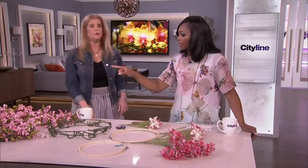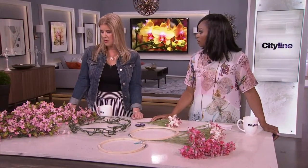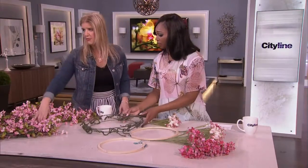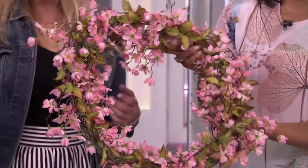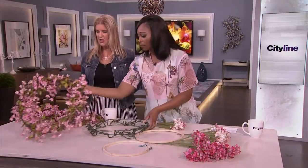So now we're going to make this wreath. Floral wreaths can get crazy expensive, absolutely — especially the faux ones. I've seen them well over a hundred dollars. So this one is probably maybe around thirty dollars, homemade, which is really nice.